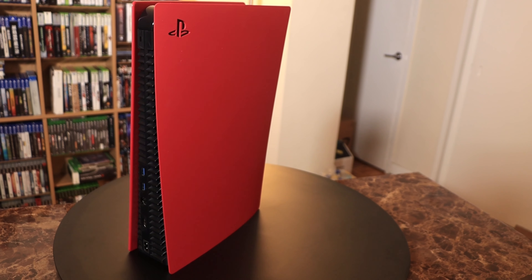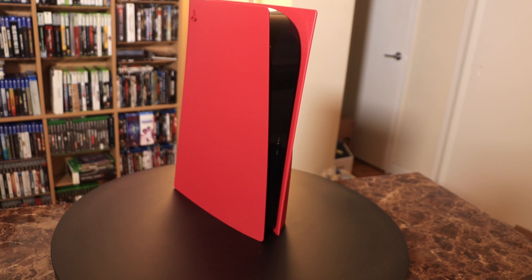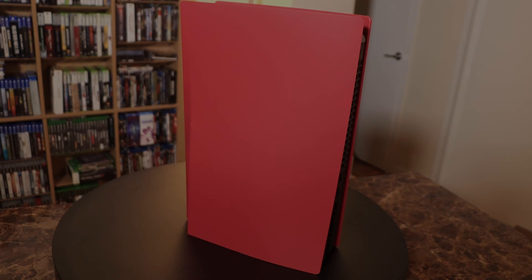I do like the look of this — I think it is a little more subtle and definitely has a little more character than the white plates. I'm looking forward to getting some more plates for my other PlayStation 5. Eventually there will be a digital PlayStation 5 at my other location, and I would get the purple ones for that. Guys, I want to thank you very much for joining me today. If you like this video or just like the look of the console in Cosmic Red, hit that like button, subscribe, and ding the bell so you'll know when new videos go up. Thank you all and I'll see you in the next video.